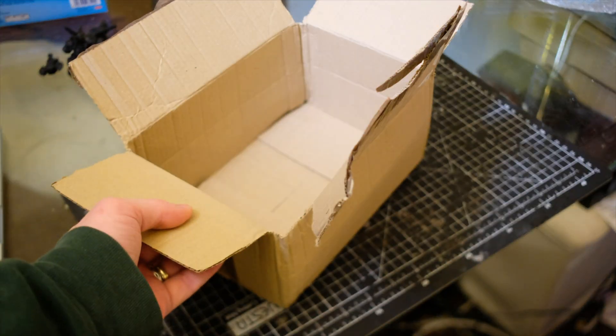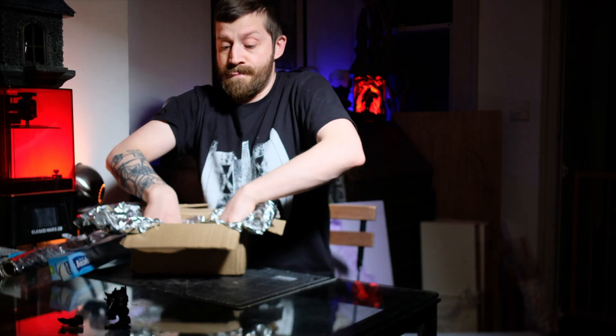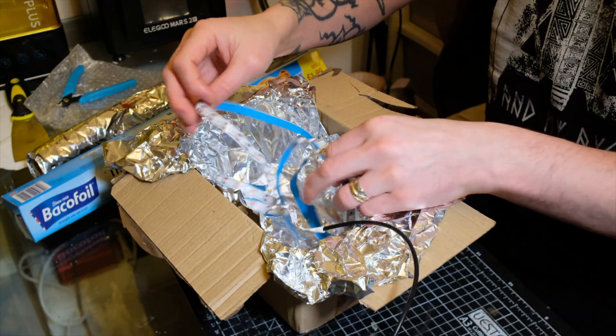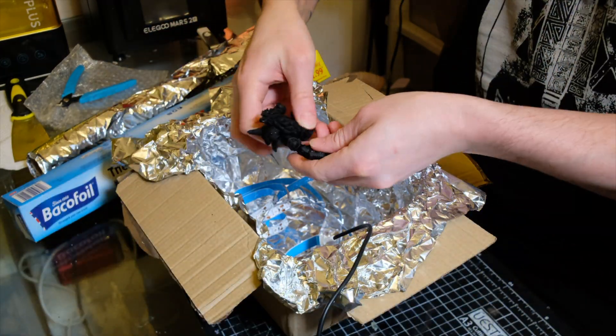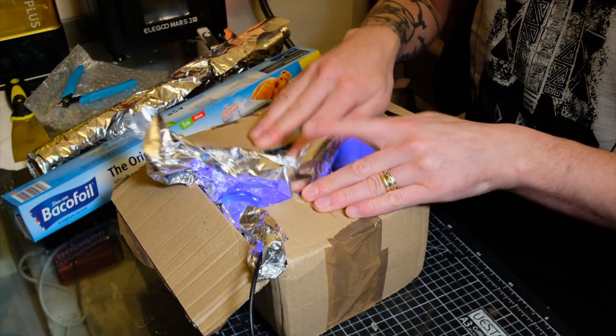You wouldn't be the first person to attempt to save some of your sweet sweet lolly by making your own curing station out of a cardboard box, some tin foil, and a strip of UV lights — and you wouldn't be blamed, because it works. But it looks bad, and it will lose you that hard-earned street cred in the 3D printing community. Seriously, everyone is laughing at you.